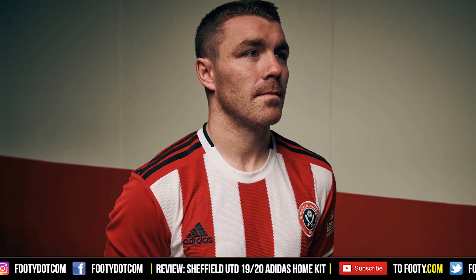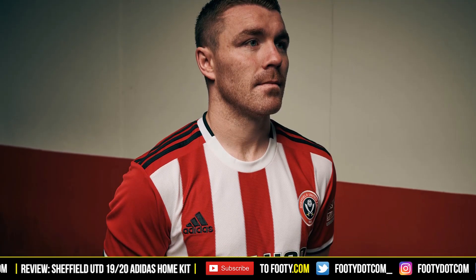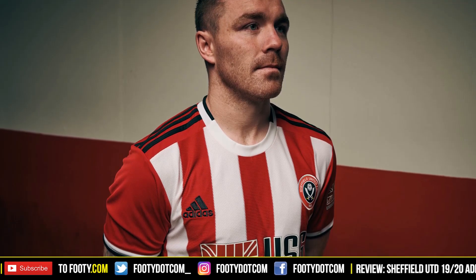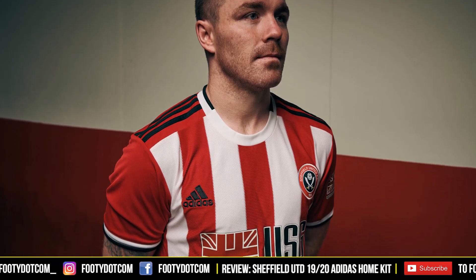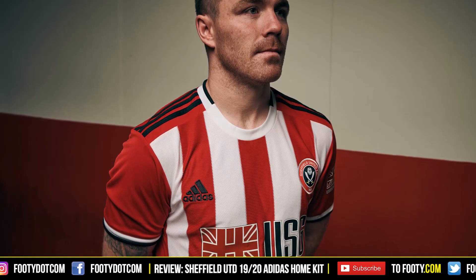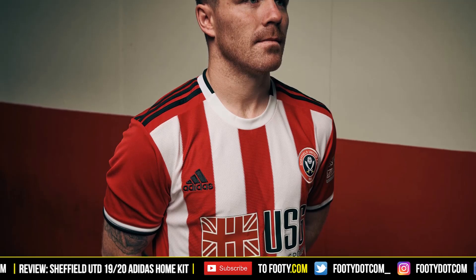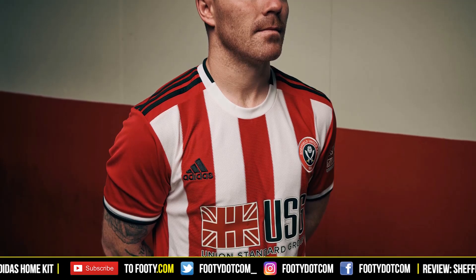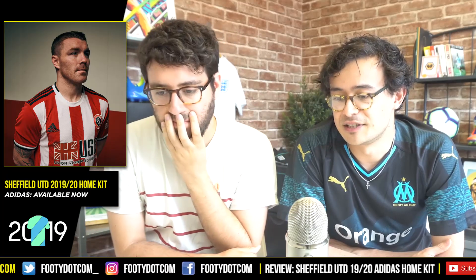The Adidas logo looks a little bit hard to spot as well - should it maybe have been in white? I'd have to compare to previous Sheffield United kits; I think they've had it in black before, but it doesn't jump out very well. Comparing to last year's kit - the similarities are quite clear, they've got red sleeves. I'd say it looks better with red sleeves as opposed to white sleeves, which reminds me of our Bournemouth video comparing red or black sleeves. I kind of prefer the red sleeves, though I'd have to check if that's common for Sheffield United.